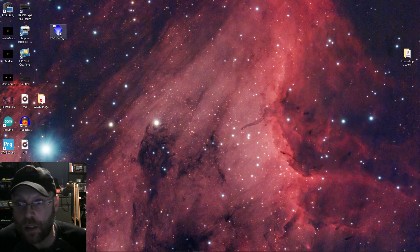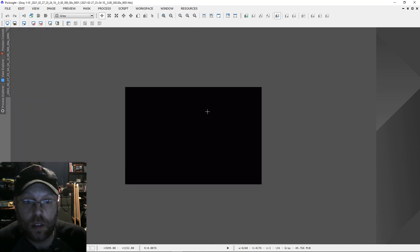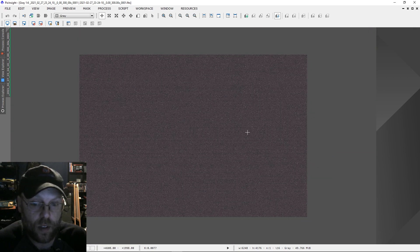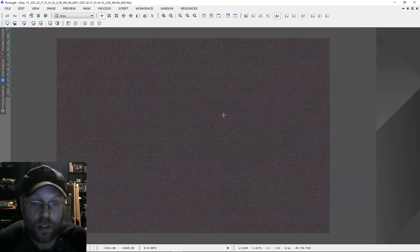All right, we got our first dark out of the 2600 — let's take a look at it. That looks pretty dark to me. Let's stretch it. Yeah, they've definitely got rid of the amp glow. I don't see anything weird going on — some horizontal banding kind of, but yeah, that's pretty clean. That's a good-looking dark. That camera is gonna give us a nice signal.